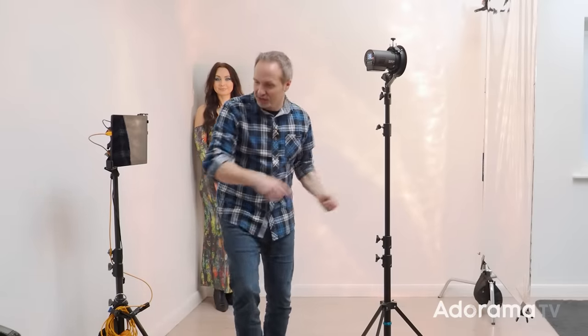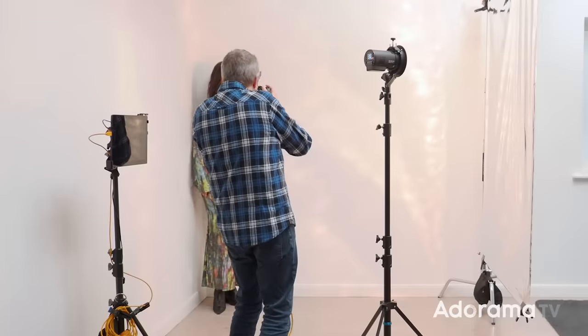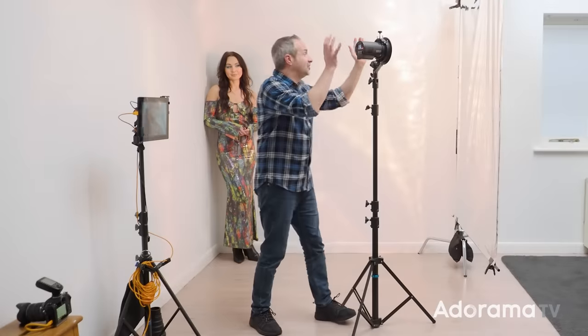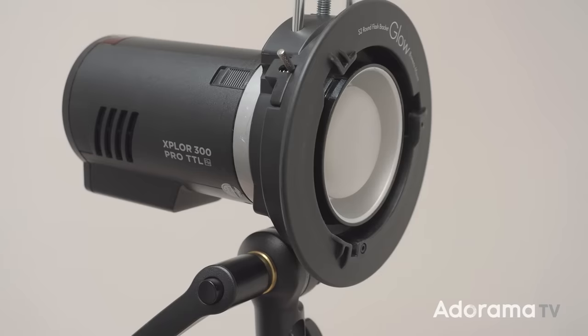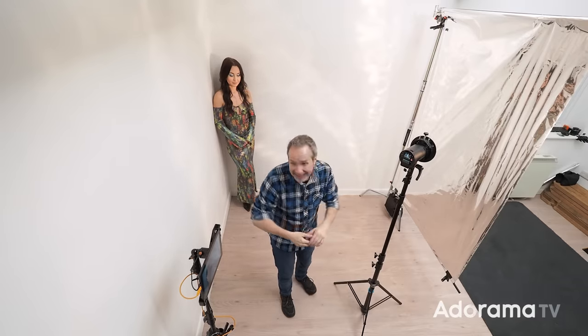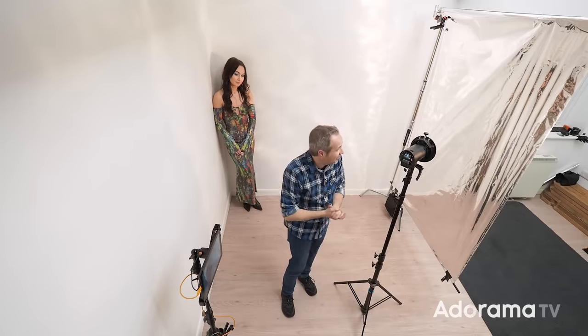Let's take a test photo and see how this looks. You'll notice I don't have any light modifiers on the front — that's on purpose because the Explore 300 has a built-in reflector. It's a fairly small size, and weirdly the size really makes a difference. You want as small a light source as possible in a small space like this eight feet square, because you don't have a lot of room to back your light up and make it smaller using distance.